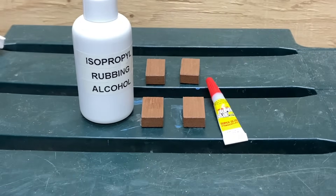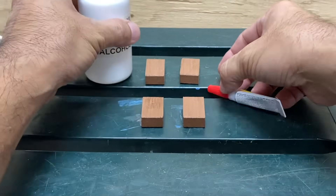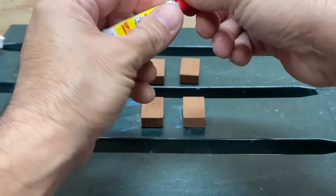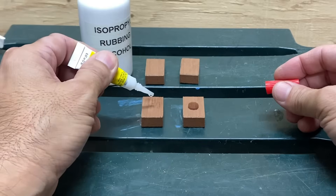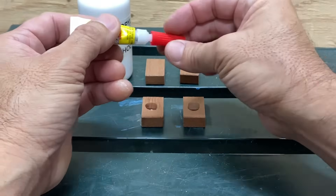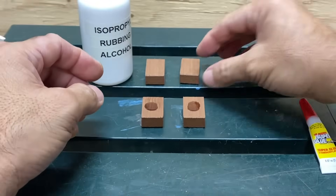Moisture activates superglue. That is why superglue dries instantly on your fingers — because of the moisture in your skin. Superglue can take several minutes to dry and fully bond when both surfaces are dry.